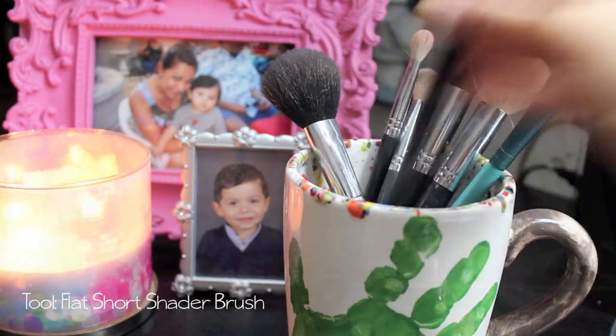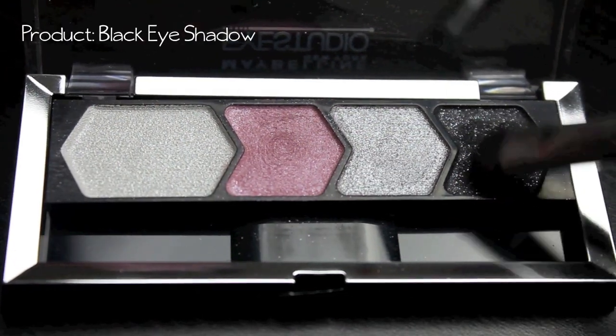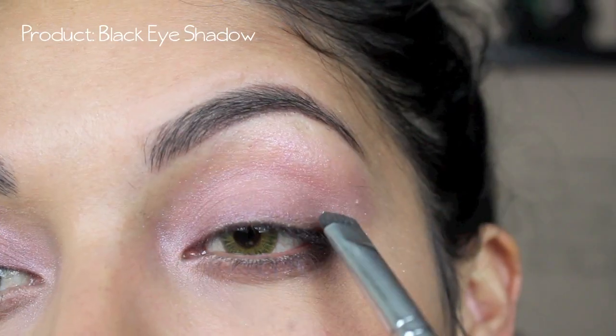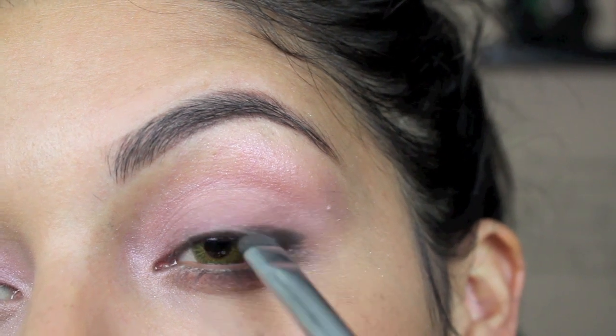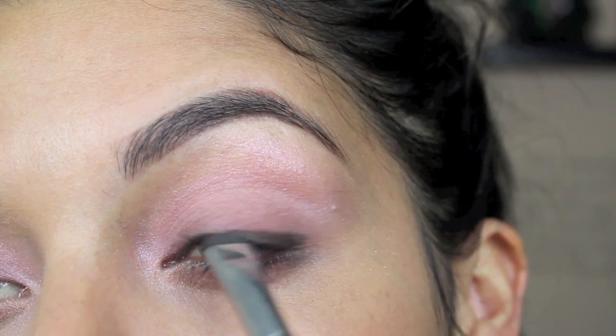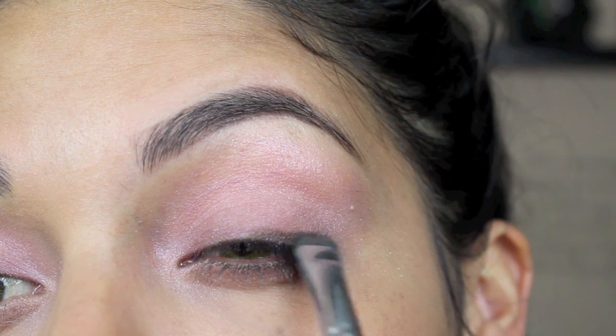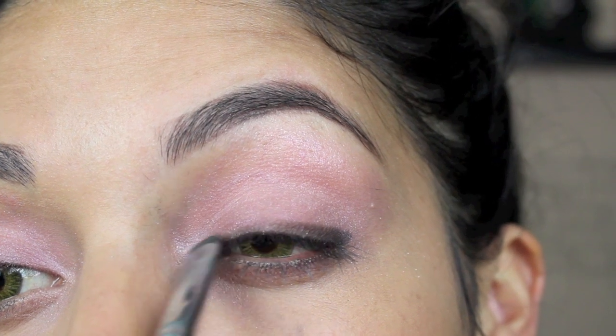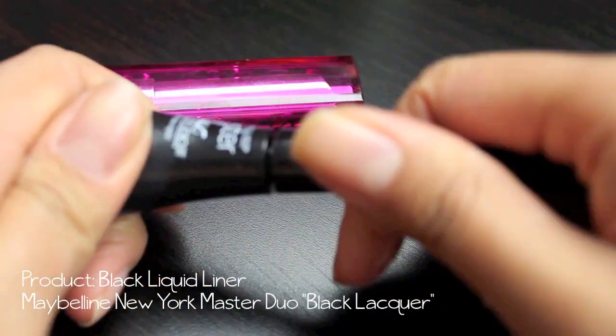Then taking a flat short shader brush and picking up some of that black eyeshadow, tapping off any of the excess — making sure that I don't have a lot of fallout on my face, especially if you do your face makeup before you do your eyeshadow. Now you're going to push that black into the corners of your eyes, working that product all the way to the tear duct.